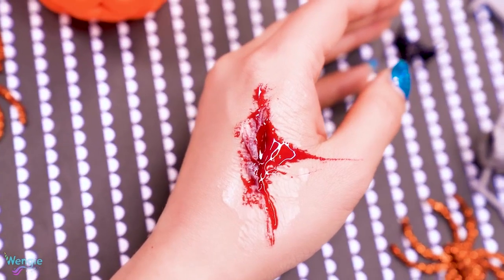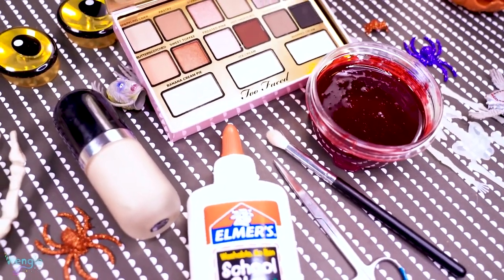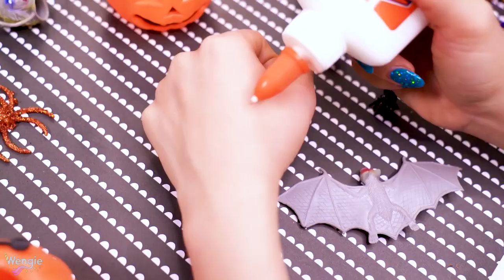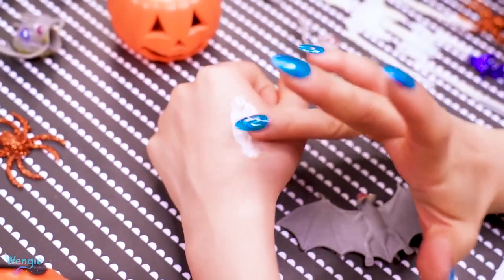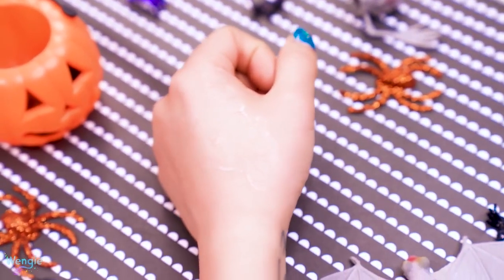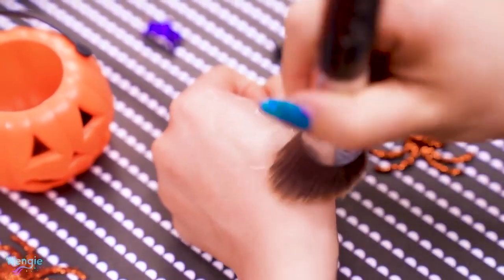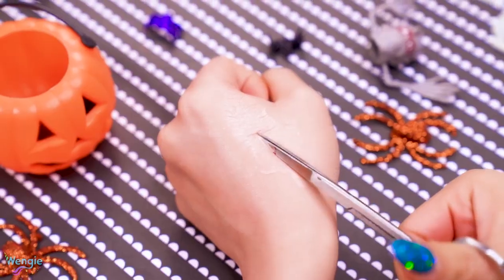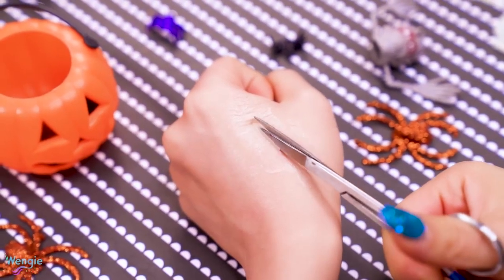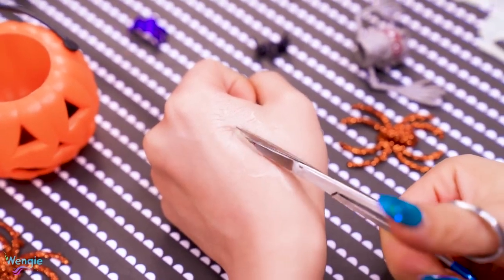So another really common makeup technique for Halloween is creating a fake cut on your body. There's so many ways to do this, but this is the easiest and simplest way. Just take some Elmer's glue and spread either a thin or thick layer — depending on what you want it to look like — on your skin, and wait for it to dry. Next, cover the glue with some matching foundation and then take a pair of scissors to just make a cut through the glue. It'll kind of look like your skin's being cut, and the thicker you put the glue on, the deeper the cut will look, but you gotta wait a little bit longer for it to dry.